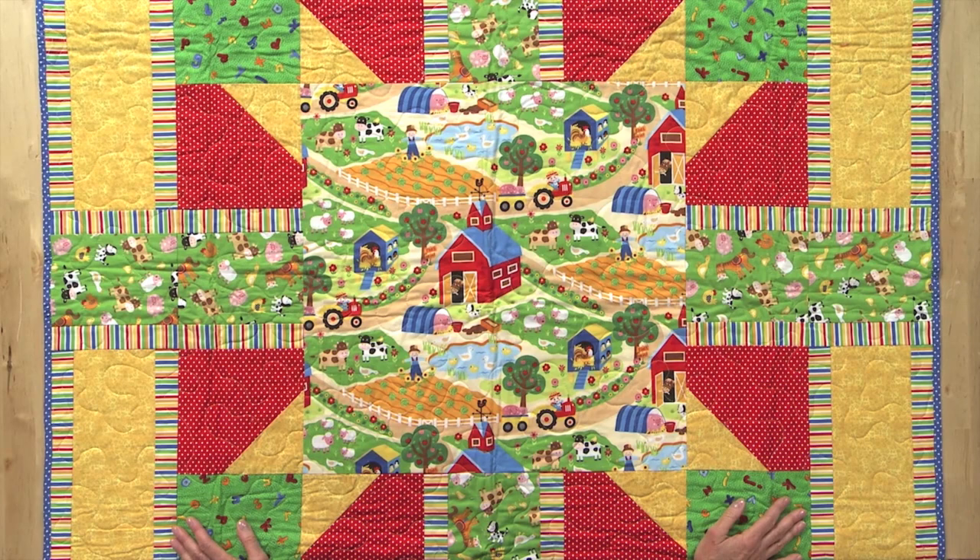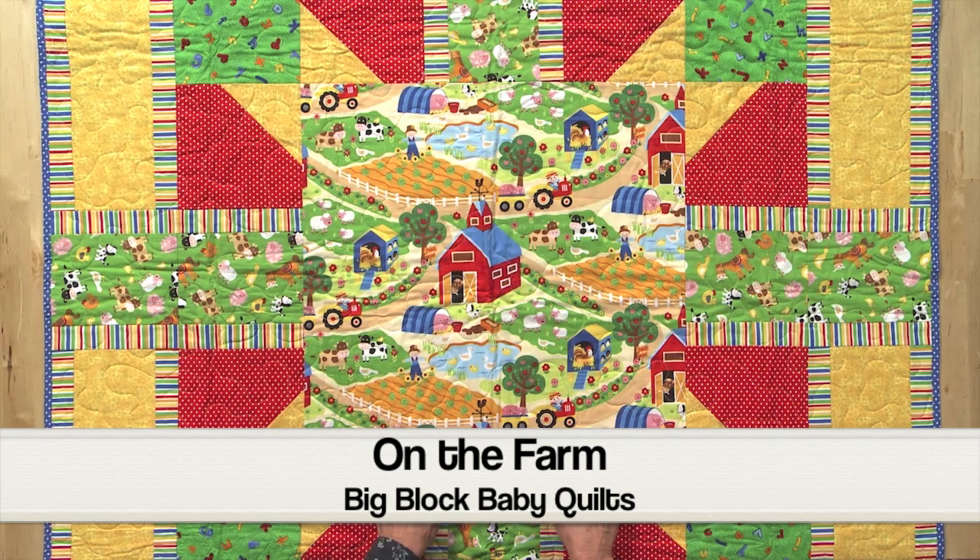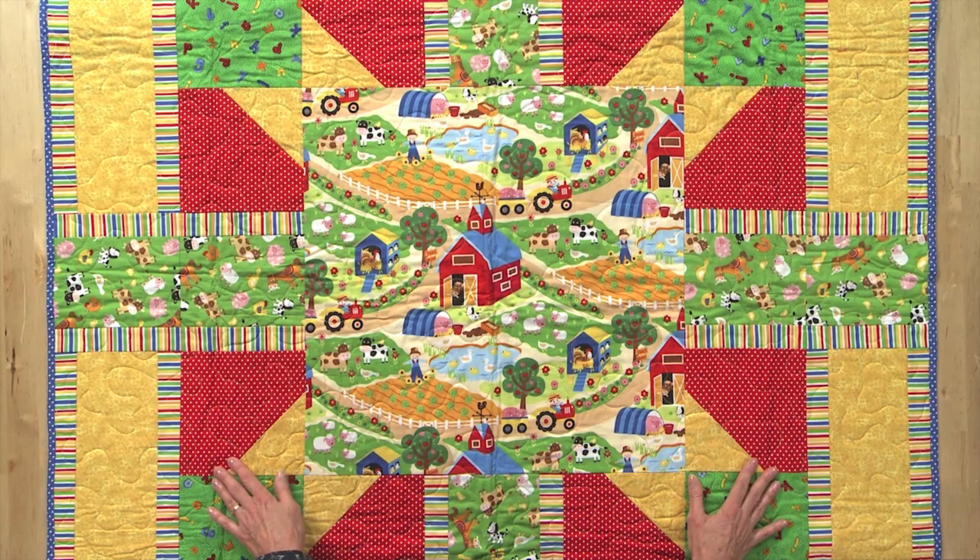This quilt is called On the Farm, and you'll notice in the center there's a very large square. If you have a novelty panel this is a great place to put it. Also added some novelty prints on the sides and these strips here — just a little stitch and flip. Very nice quilt to showcase some large fun fabrics.